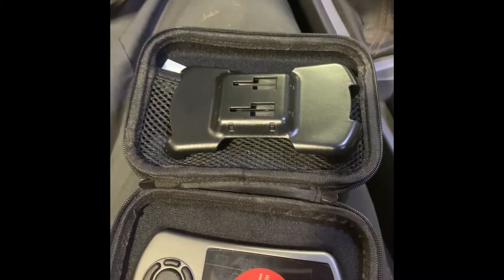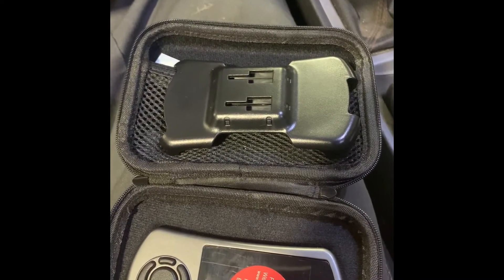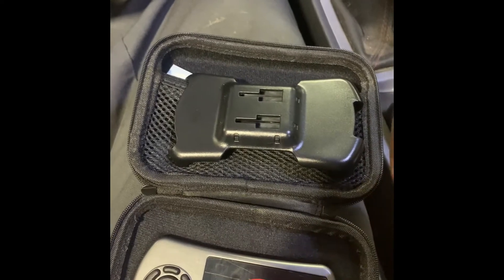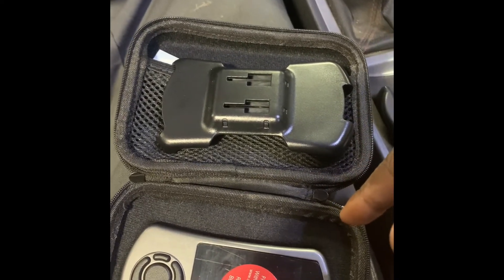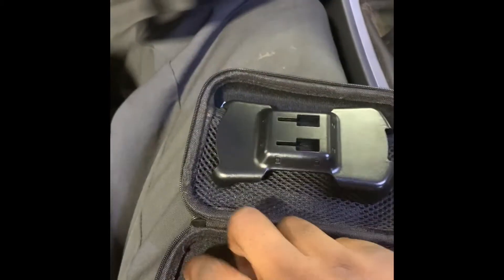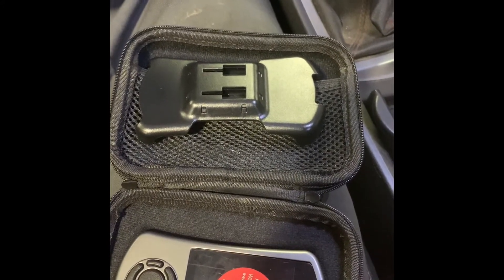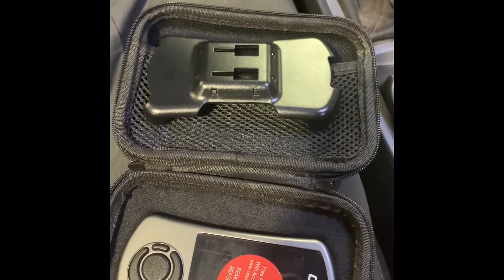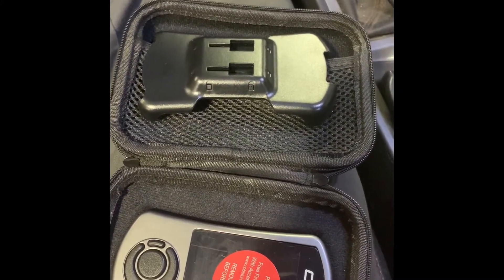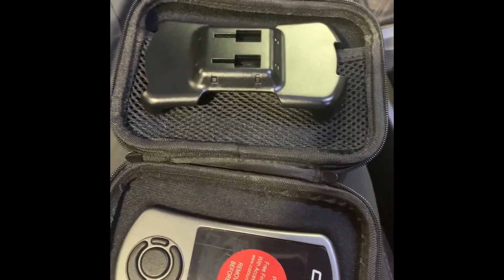Let's get into that right now. When you first get the Accessport, go to the Cobb website, make an account, and put in your serial number — it's behind the faceplate, which you can take off. Make sure to check for any updates on the device. Once you've put your serial number in and confirmed there are no updates, you're good to go.